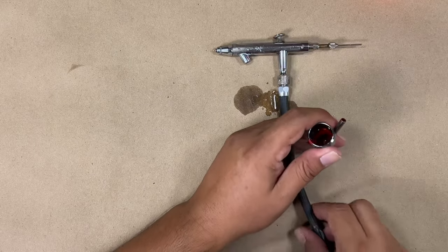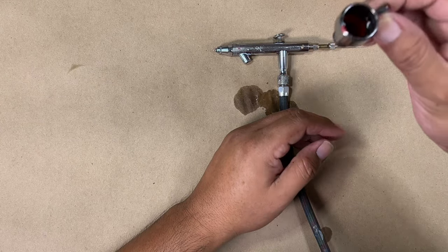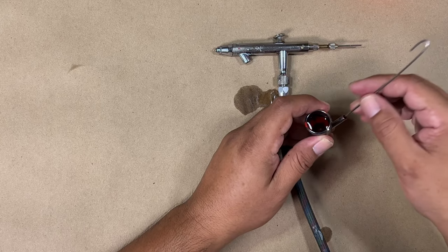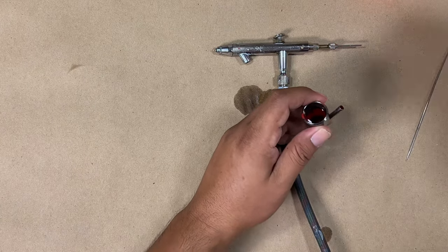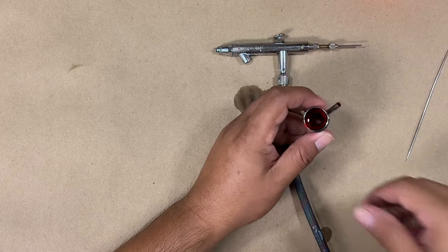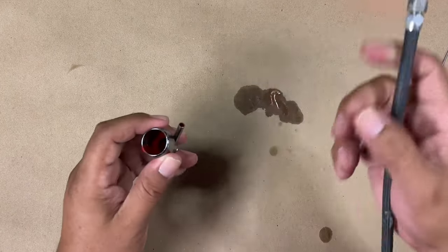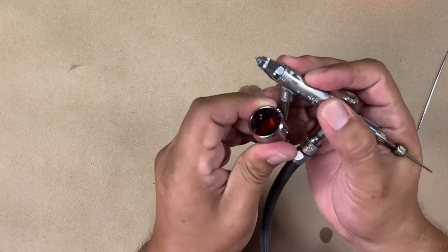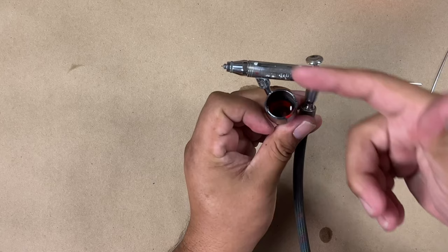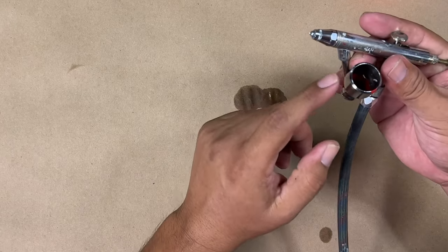If it's still not going through the airbrush, there's a big clog in the cup. At that point, take this under the faucet, rinse it out, and use some tools to go in and fish out whatever clogging is in there. While you're at it, clean the whole thing with some of these little brushes. Once done, put some water in and test to make sure the water is coming out — if it is, you've cleared the clog.